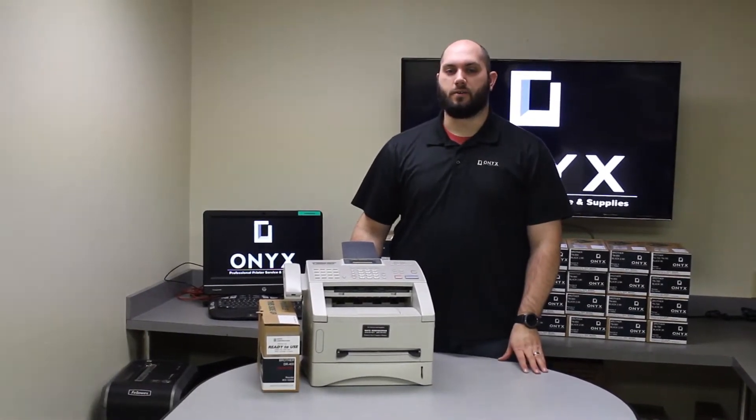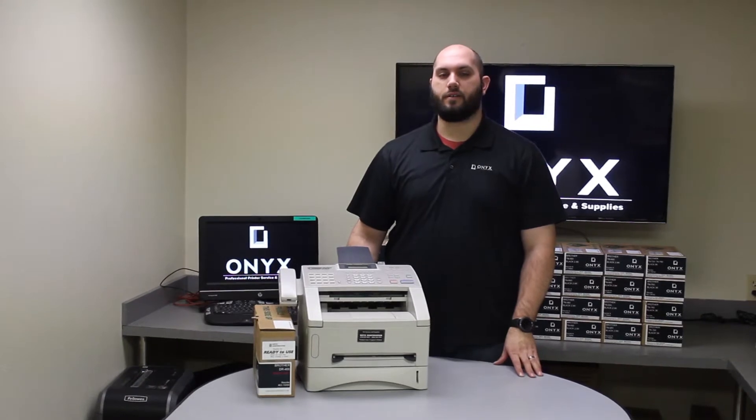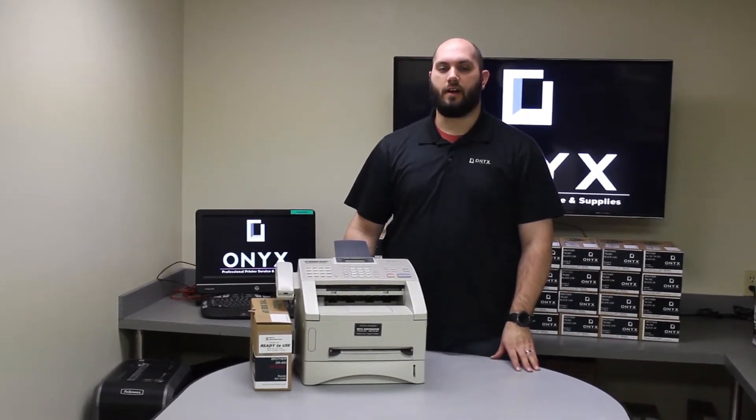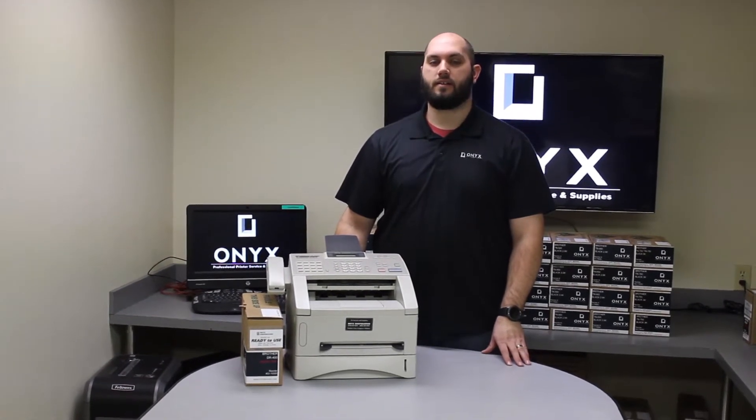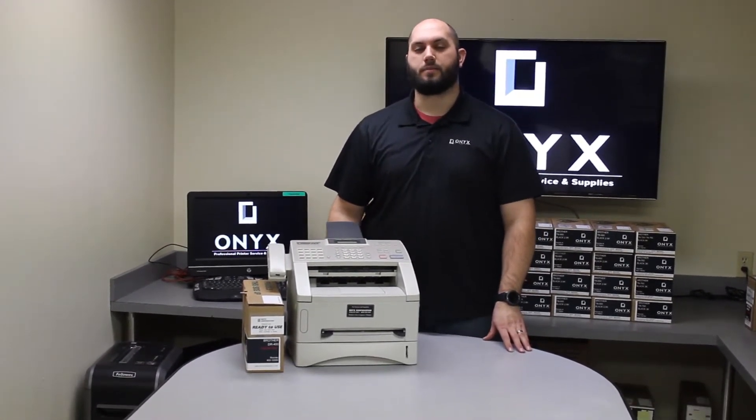Hi, my name is John with Onyx Imaging here in Tulsa, Oklahoma. We are the highest rated printer service center nationwide. If you're interested in learning how to receive free labor on all of your service calls, as well as how to qualify for free printer upgrades, contact us today. We are here for all of your printer and office supply needs.